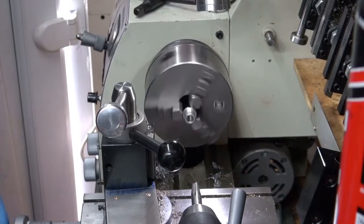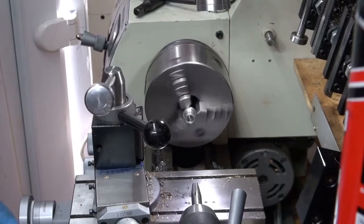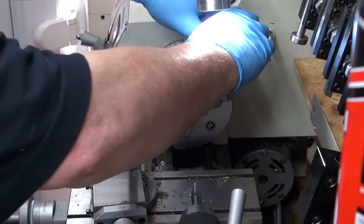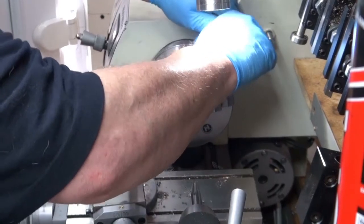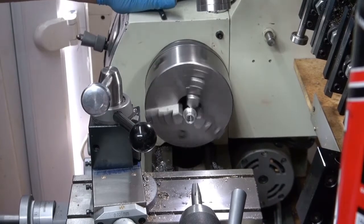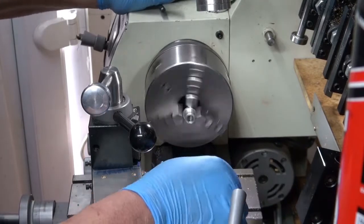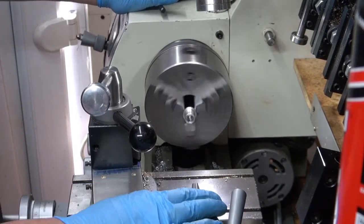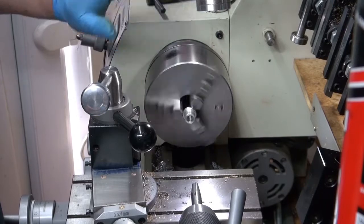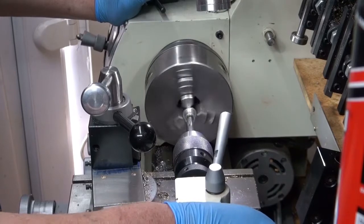Let's see what happens when we put this reamer in this hole now. Just stock it and nip it again. On the real one, on the next one I make, I will put the taper in into the solid bar before I machine it all up, so I don't have this problem of centering things up.